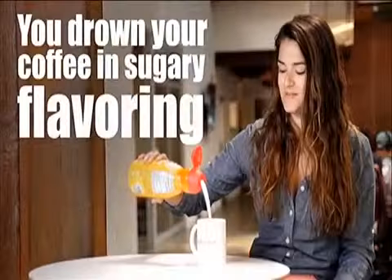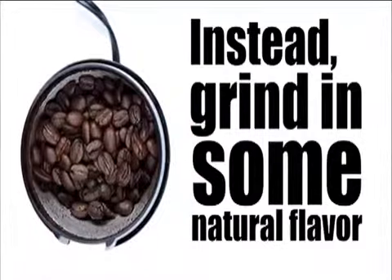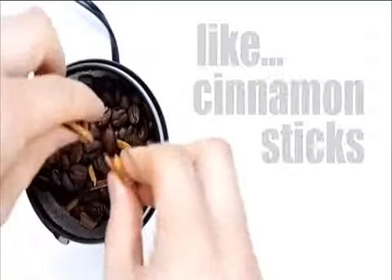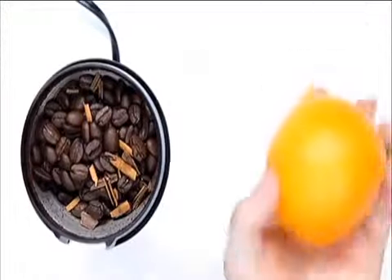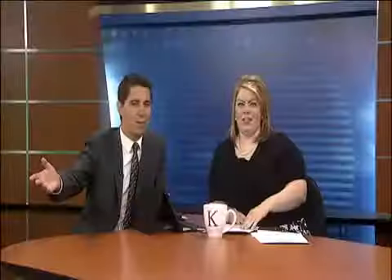I've heard that nutmeg is supposed to be good in coffee too — that does sound good. But I'm not a big natural bean fan. That's a lot of work, too much work, especially if you're supposed to be trying to wake up with the coffee. You've got to do that the night before.